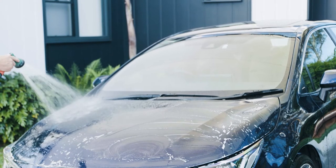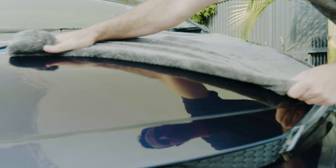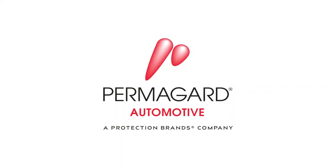Take the extra few minutes to dry off the surface using a chamois or soft cloth. Please refer to your warranty paperwork for care instructions, or call us on 1-800-PERMAGUARD.